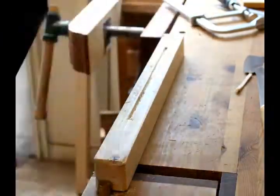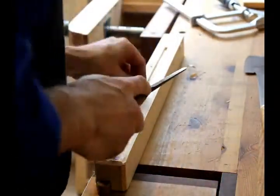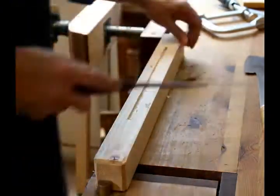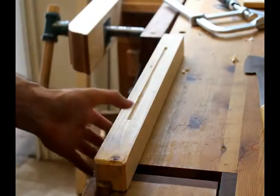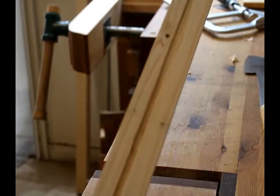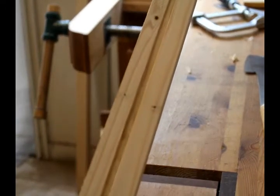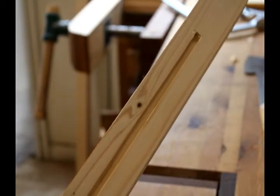Obviously a plunge router is the best way to go in this instance, but I try to use traditional methods as much as possible and I'm not that concerned about time. After I chisel out the groove, I use some sandpaper to clean it up, and this is the end product. I kind of rushed through this so the sides of the dado are not as straight as they could be, but I wanted to demonstrate the method. Thanks for watching.